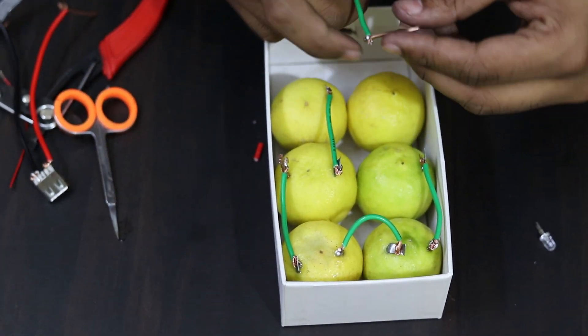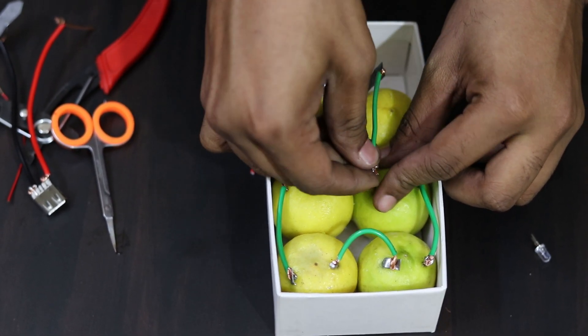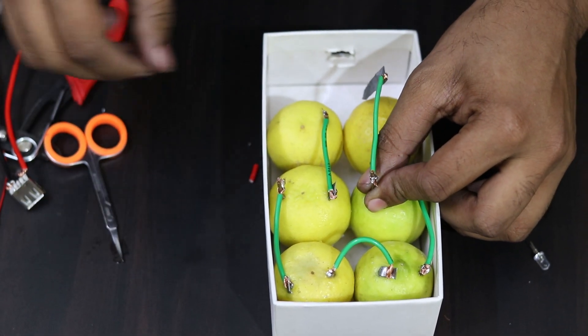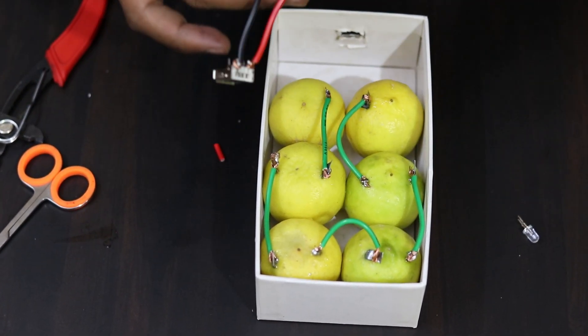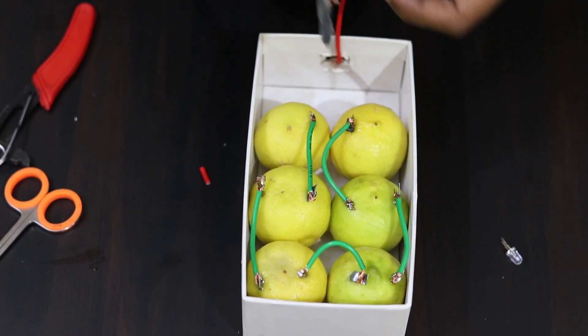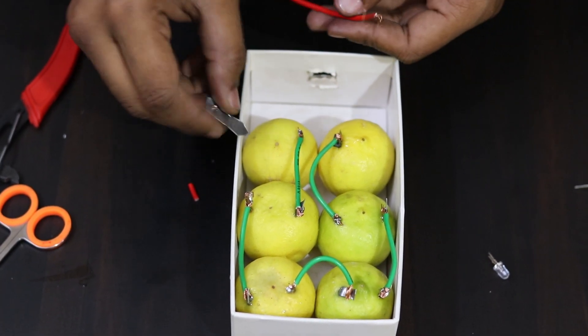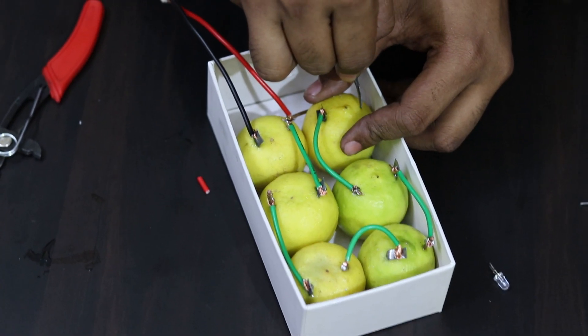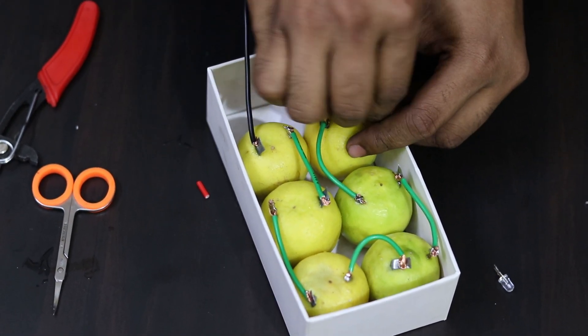This is the last and final step — here we attach the positive and negative terminals. Now we are going to attach this. We already have this set up. Here we are positive, and here we are going to be negative. We are going to fix the positive and negative in place.